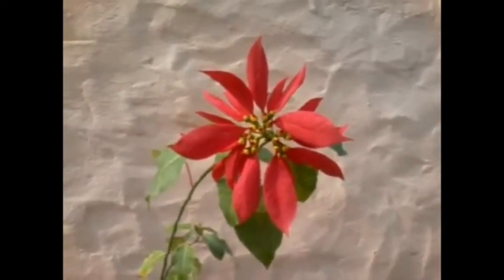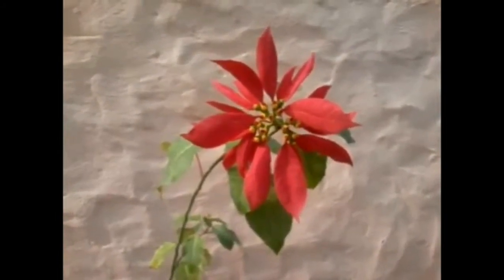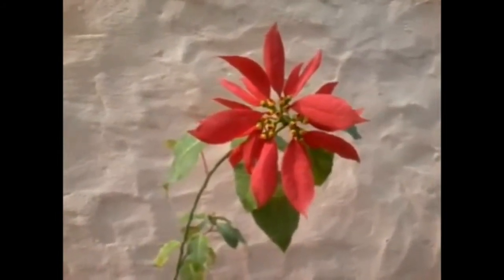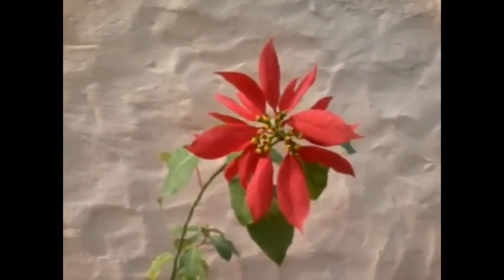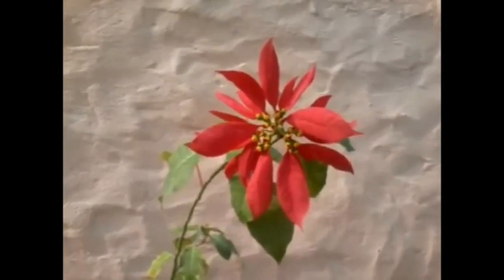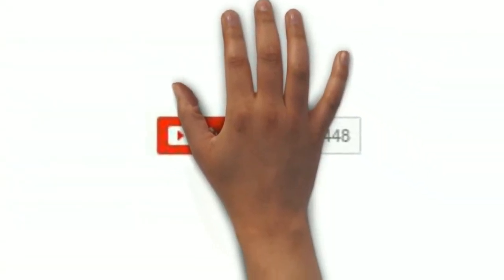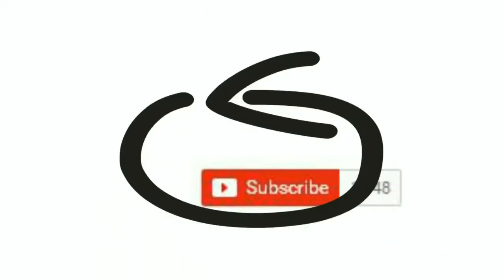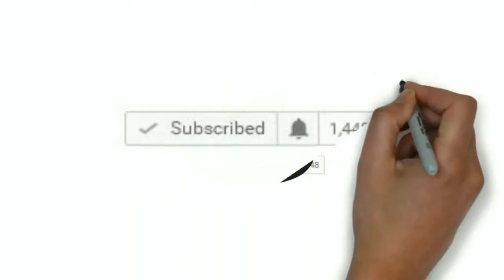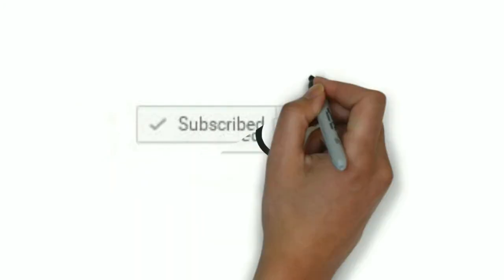Hey guys, welcome to the YouTube channel Gardening Paradise, hope you all are doing great. We are still in December here and today I'm going to discuss about this beautiful plant, poinsettia. It's basically a native of Mexico. If you are new to this channel, please click on the subscribe button and the bell icon so that you'll get the first-hand notification whenever I upload a new video.